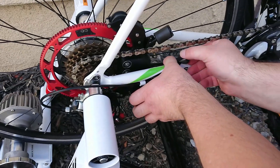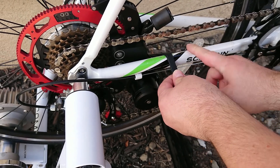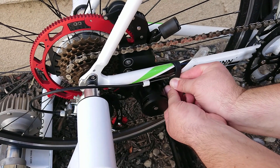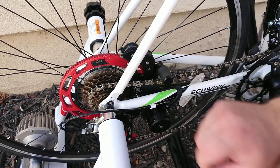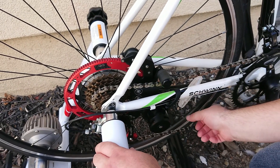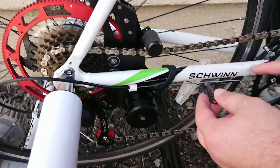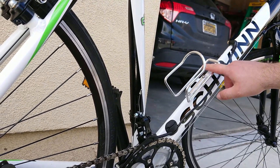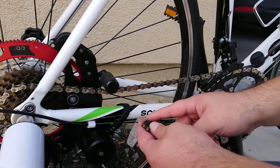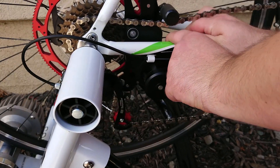There is this rubber that comes around the chainstay, goes here, fold it back, and here is the wire. There is a short wire that goes from BiKON to the bottle holder. First I will connect the wire into the device, like this.